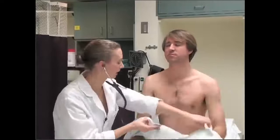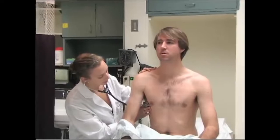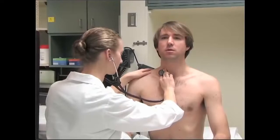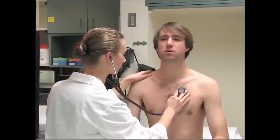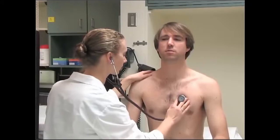Now we're going to move to the front. We actually have a right middle lobe of the lung that we listen to over on the side, so I'll place my stethoscope here — take a nice big deep breath. Then I'm going to come to the front and we'll continue doing the same thing.